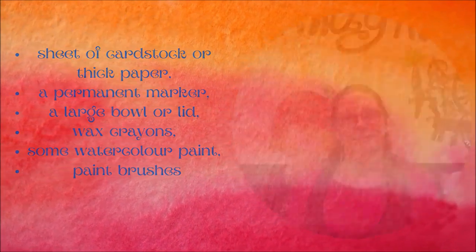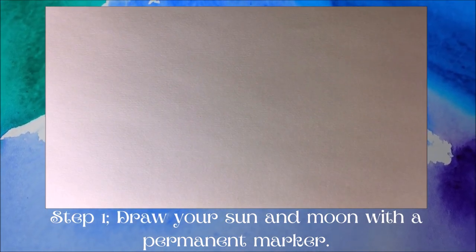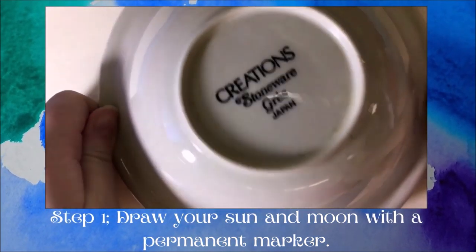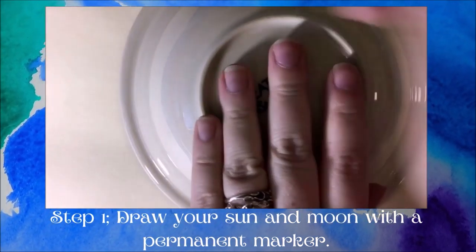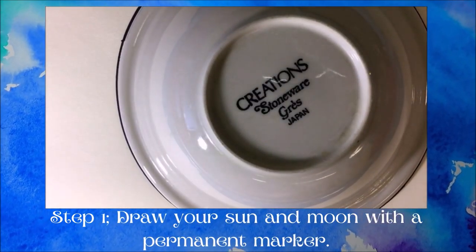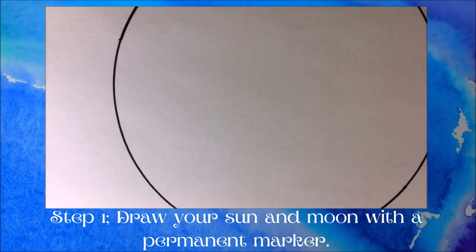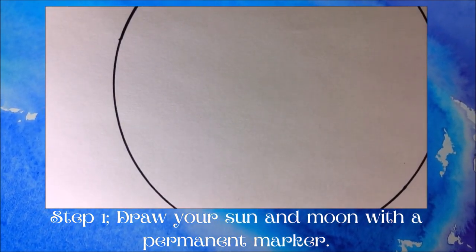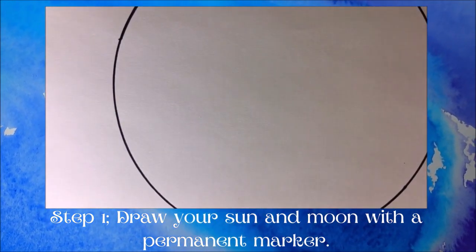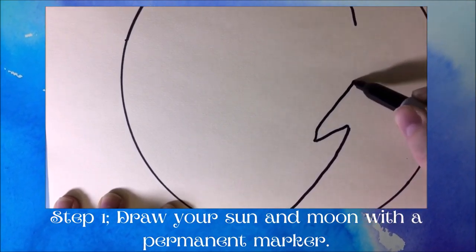Let's get started. So we're starting off with our blank sheet of paper, and then we're just going to put our bowl on top and trace out where we want our sun and moon to be. I did try to get mine into the middle of the page. So I have traced a perfect circle, and now you need to draw a crescent moon shape on one side, and then add in a little nose, just to give it more of a face-like quality.